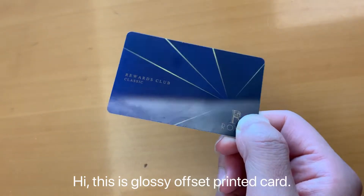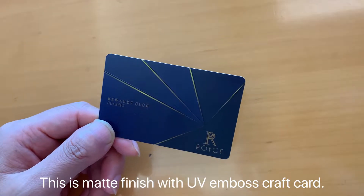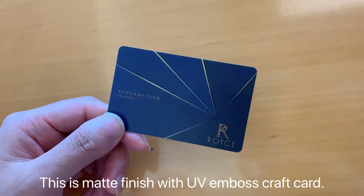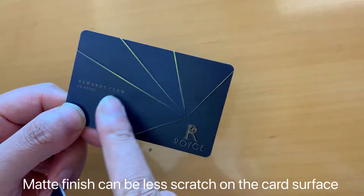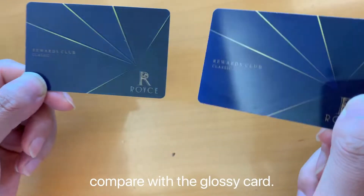Hi, this is glossy offset printed card. This is metal finish with UV embossed card. Metal finish can be less scratch on the card surface compared with glossy card.